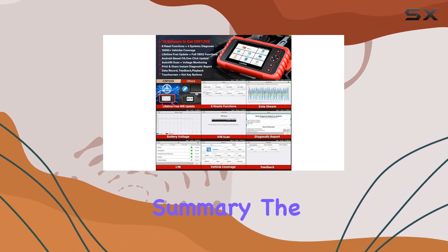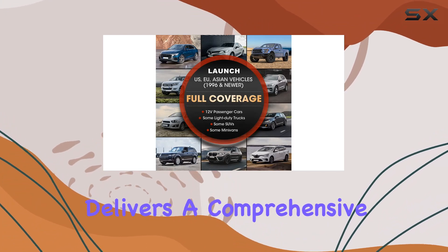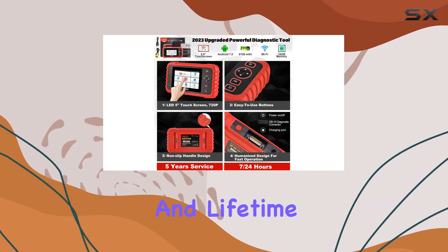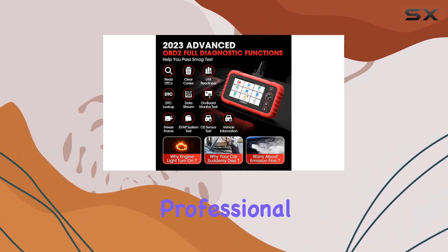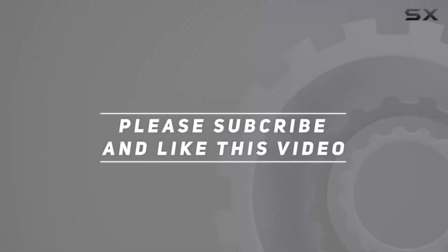In summary, the Launch CRP129X Elite OBD2 scanner delivers a comprehensive diagnostic experience with an impressive array of features and lifetime updates, making it a valuable tool for both personal and professional use. Check out the video description for the updated price, and thank you for watching.